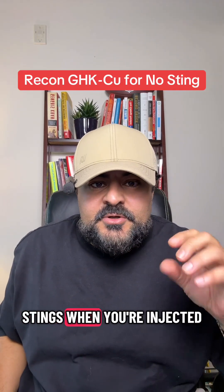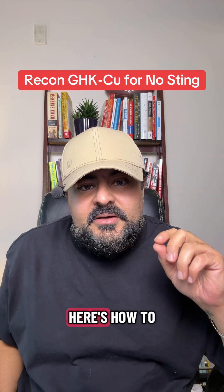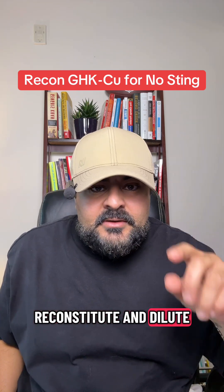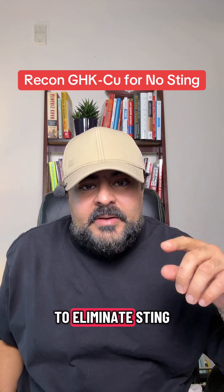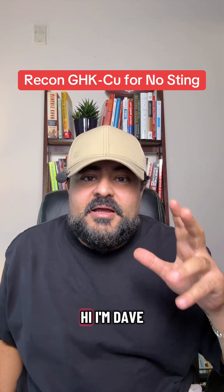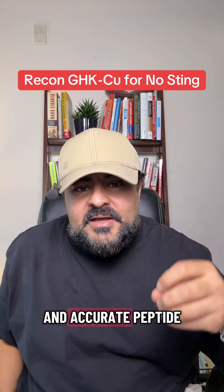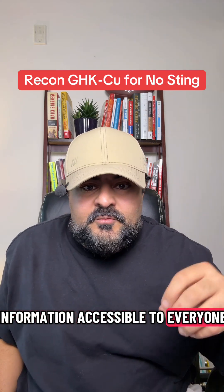If GHK-Cu stings when you inject it, the concentration is too high. Here's how to reconstitute and dilute it properly to eliminate sting without changing your dose. Hi, I'm Dave. I started P-Form Labs to make high quality peptides and accurate peptide information accessible to everyone.